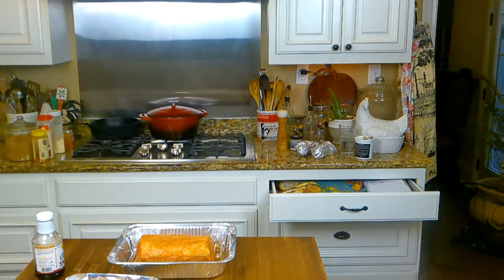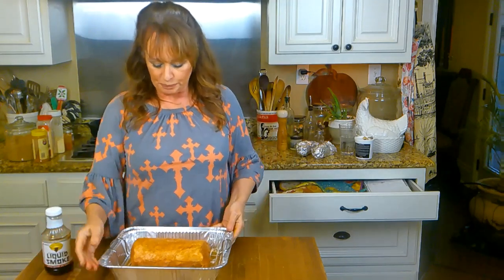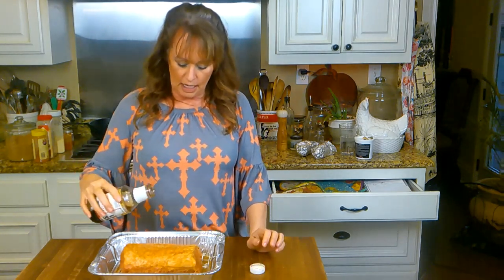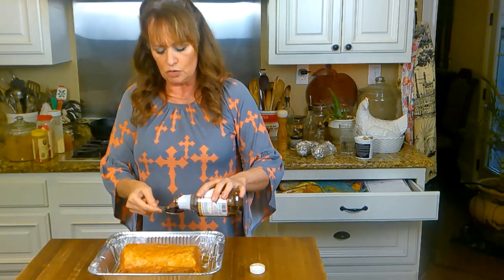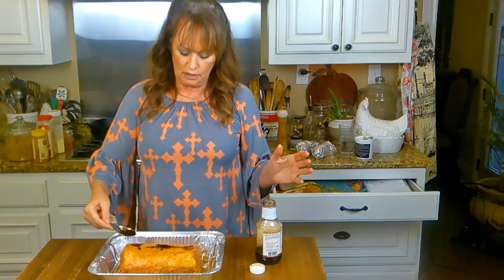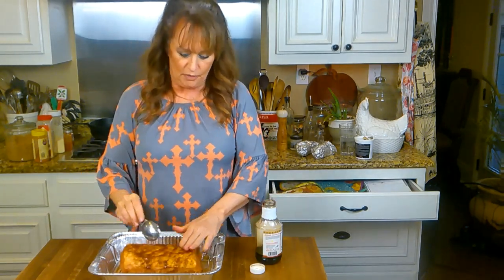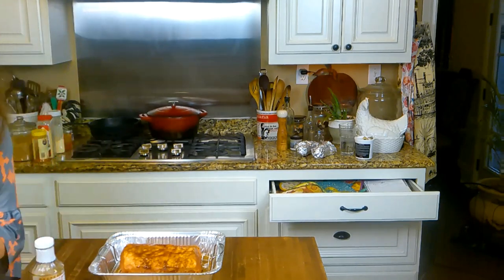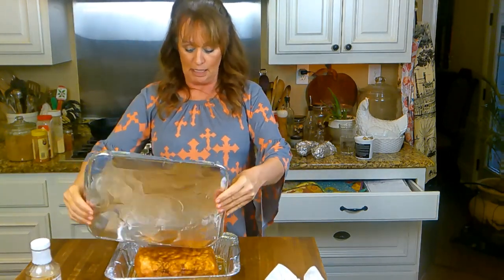I'm going to wash my hands real quick. It's liquid smoke — I know y'all knew I was going to get that out too, because we're wanting to smoke, smoke, smoke here. This is a liquid hickory smoke — smells so good. I'm going to measure it; I'll put a tablespoon on here because liquid smoke is strong, very strong, but very good. Just pat that around and pat it on. I don't even have to wash this lid off — that's just seasoning — I'm just going to put it right down on here.